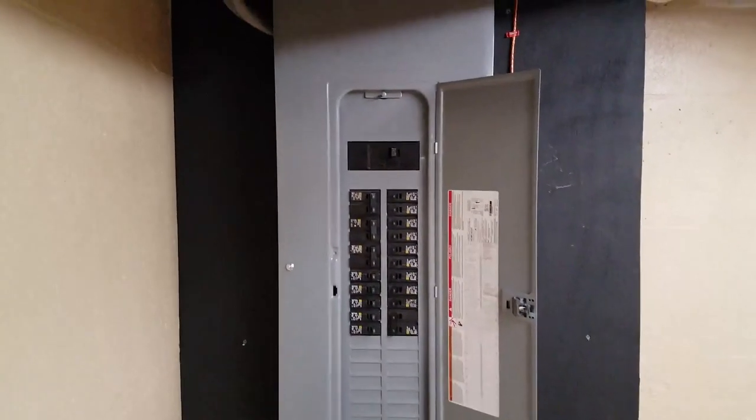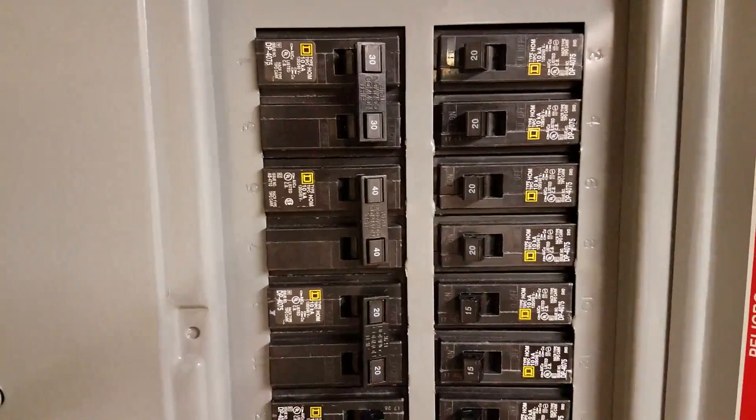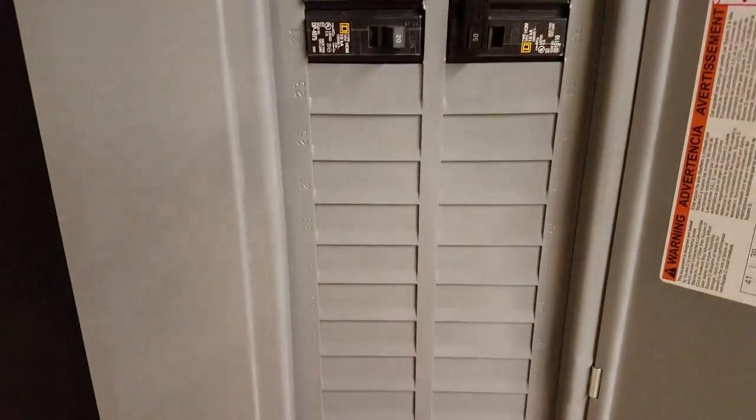Here we have the finished breaker panel. You can see I've got the 200 amp service — there's the main — and I've got all of my breakers. We've got room for expansion.